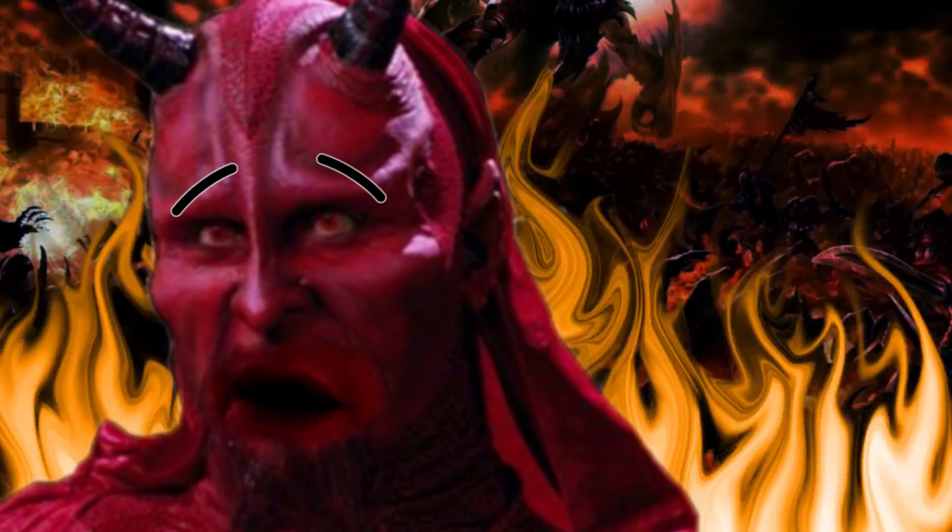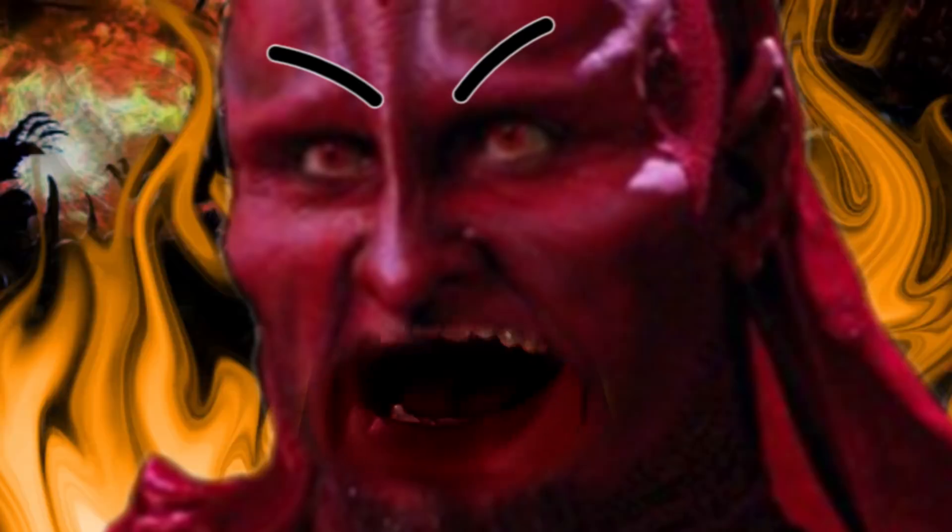In fact, the music you're hearing right now is composed of nothing but diminished 7th arpeggios. And as you can hear, diminished can sound pretty demonic. Ha ha!